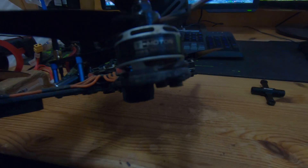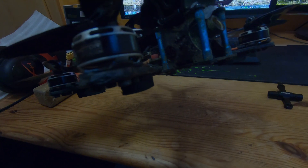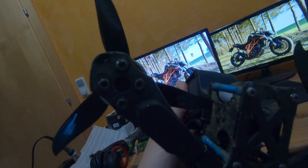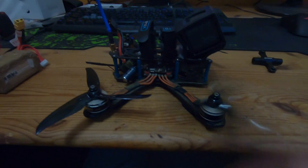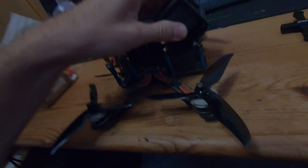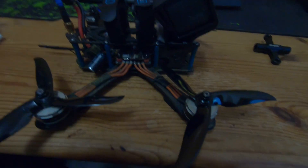The next step was that I soft mounted my motors. You can see there's a little pad underneath. If you soft mount your motors, loctite your screws otherwise you will lose them, and check if your motors are spinning well because the soft mount can squeeze underneath your motors and then they will get damaged.